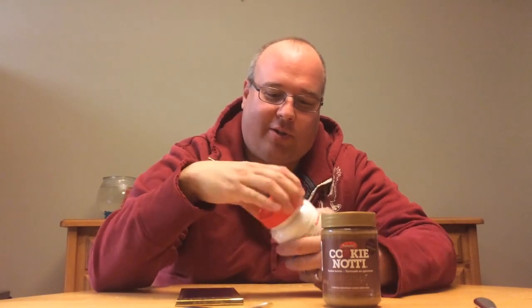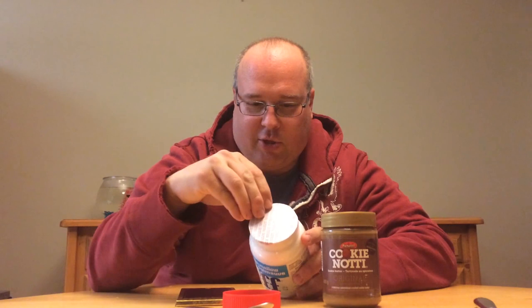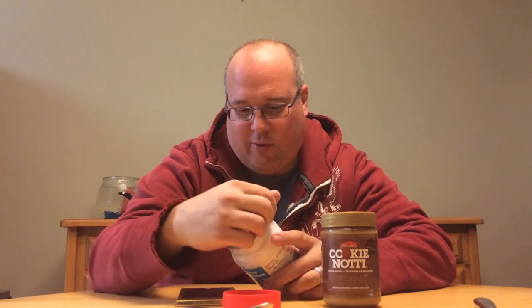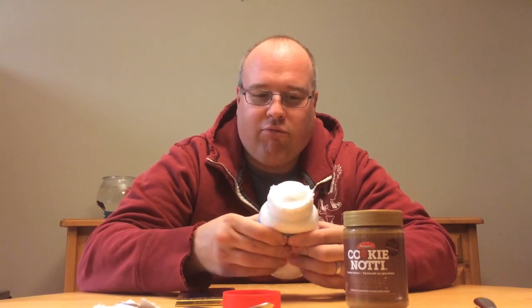Because you mix your chocolate, your graham cracker, and your marshmallow together, and then you've got a s'more. Marshmallow fluff — ingredients: glucose, sugar, dried egg white, and vanillin. Cool. I've never actually had marshmallow fluff before. It's a very interesting consistency.